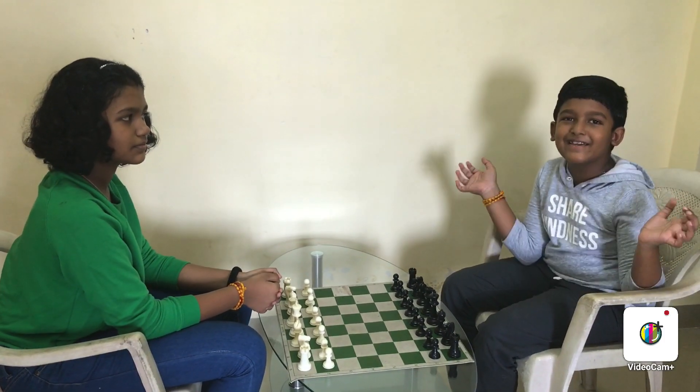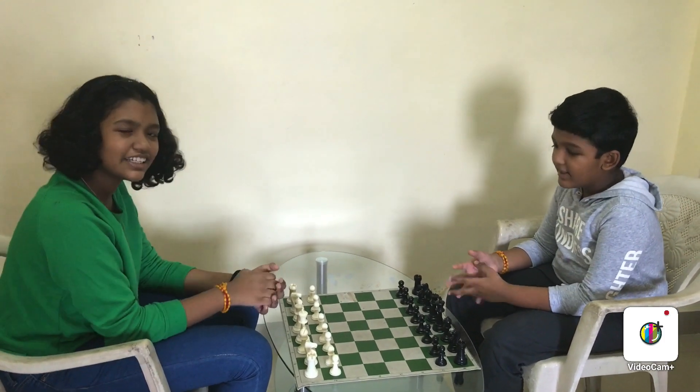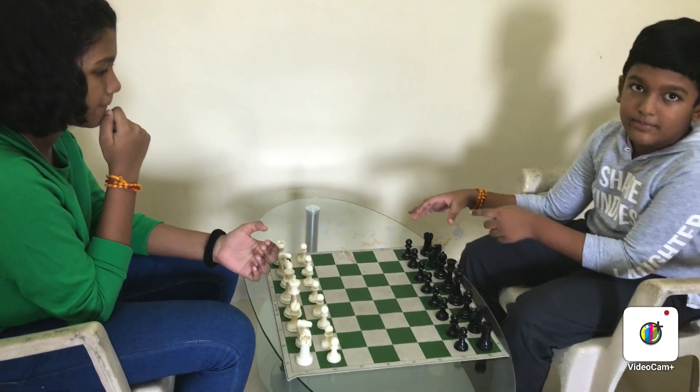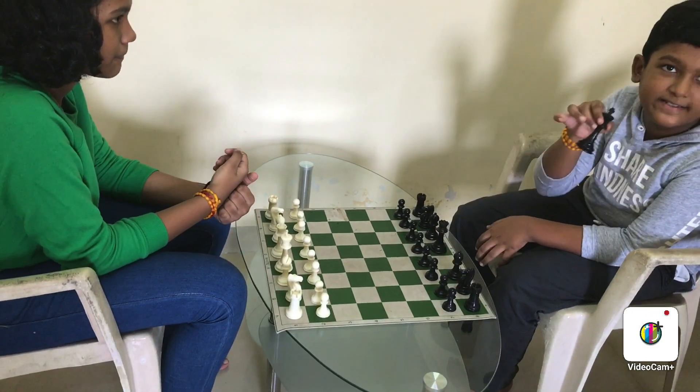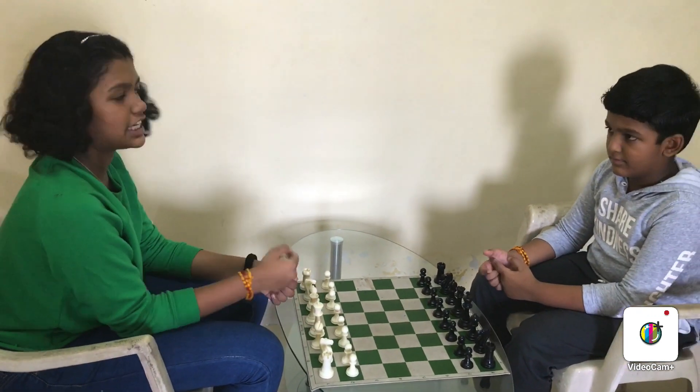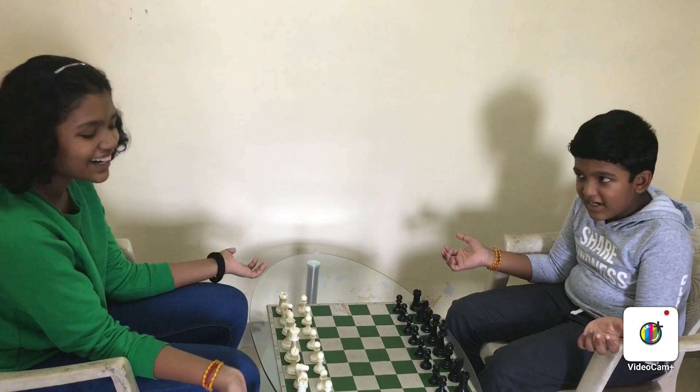Hey Learners! Welcome back to Xfully! Excited for learning! In the previous video, we discussed how to place the pieces on the board and the value of each piece. In this video, we are going to teach you how to move each piece. Let's get started!